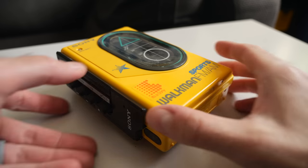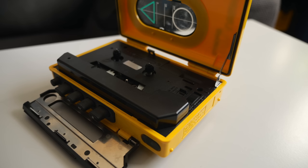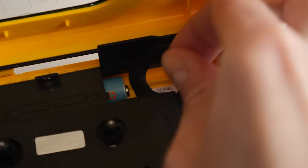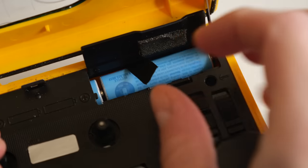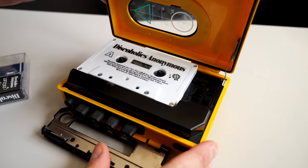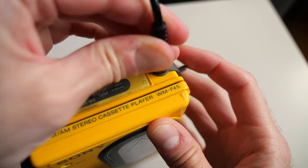The batteries are installed from inside the cassette compartment, and the door has a satisfying latch that holds it open. The outside of this Walkman may be plastic, but it still manages to feel high quality. I dropped in a tape and hoped that at least there'd be some signs of life.